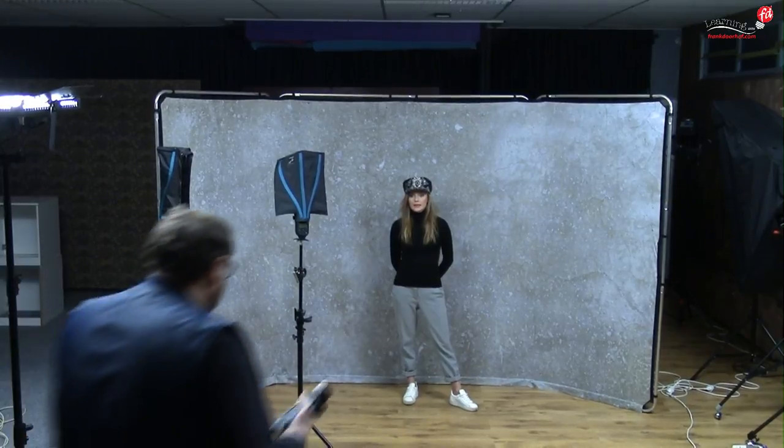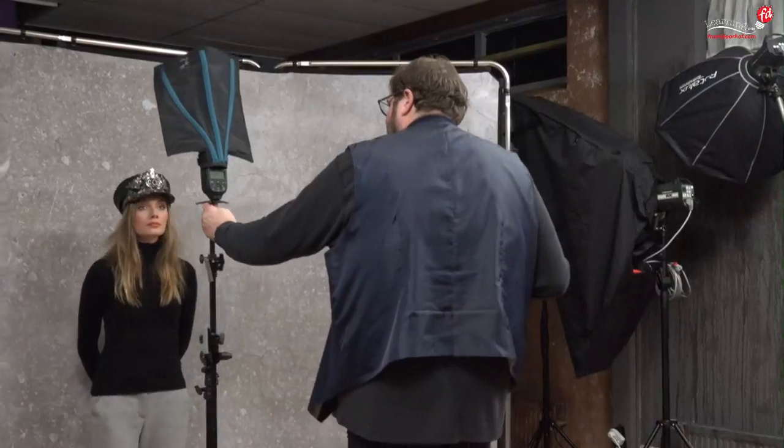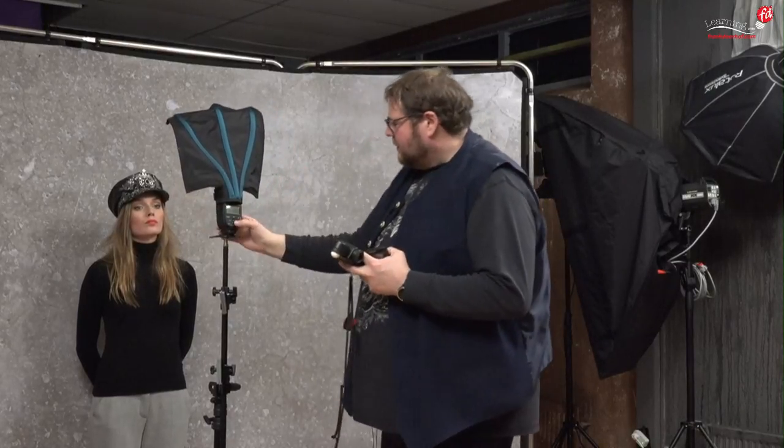I'm going to place the flash bender straight in front of my model — it's just a normal flash bender, and you can actually bend them, which is why they're called that. First, check the channel and group on the strobe — this one is on channel one, group B. A group isn't necessarily one strobe; you can use 10 strobes as group A in front of the model, and a few strobes on the background as group B, and control them separately — even put one on manual and one on ETTL.